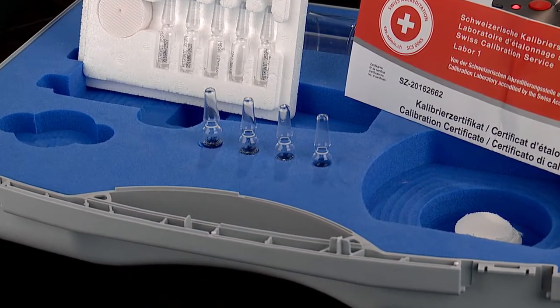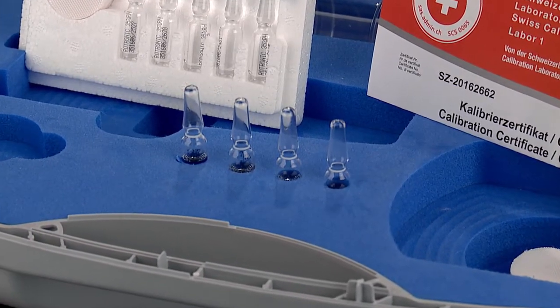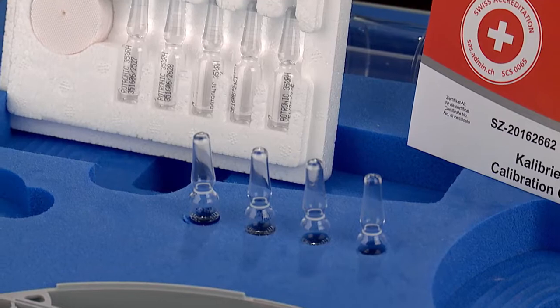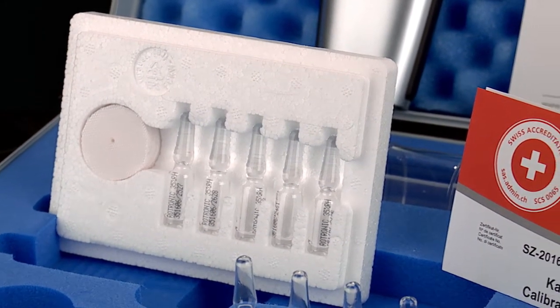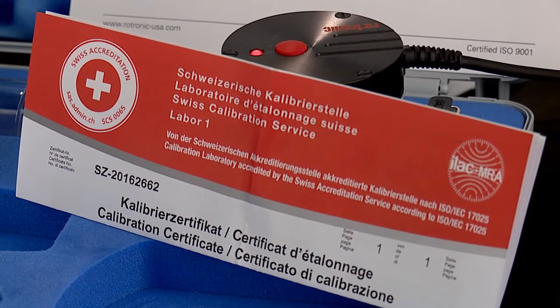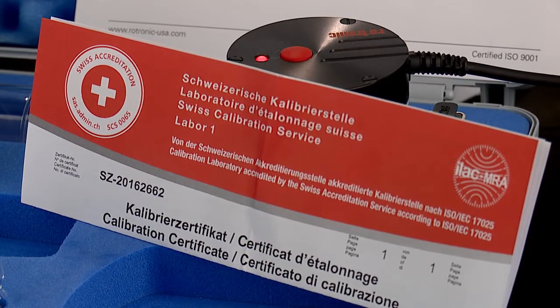All Rotronix AW systems come with calibration solutions which are presented in single-use glass vials. Each pack of five vials comes with a calibration certificate detailing the important variables of the calibration solutions. Standard calibration points for the Rotronix AW probe are 0, 10, 35, 80, and 95% RH.